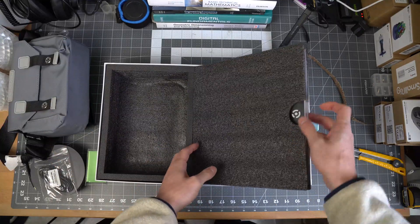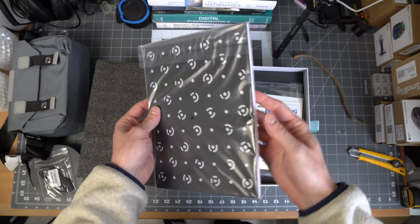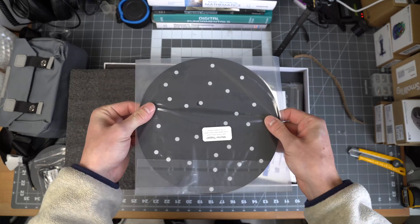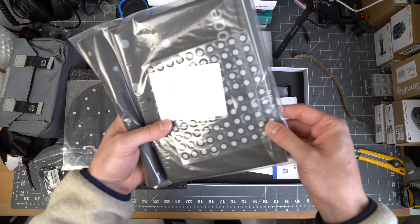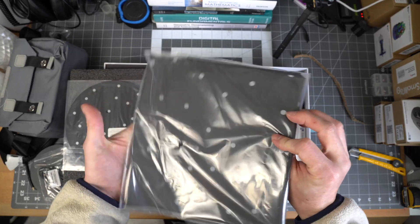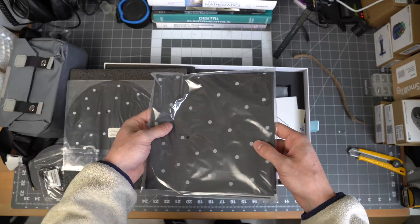On the other side we have this little calibration board that you can use for calibrating the scanner on first use, followed by this little turntable locating disk that you can put under your parts on the turntable for the scanner to have an easier time finding your part. You also have these little reflective stickers for putting across large flat surfaces, and a sheet that you can use on your desk to make it easier for the scanner to detect the items on it.